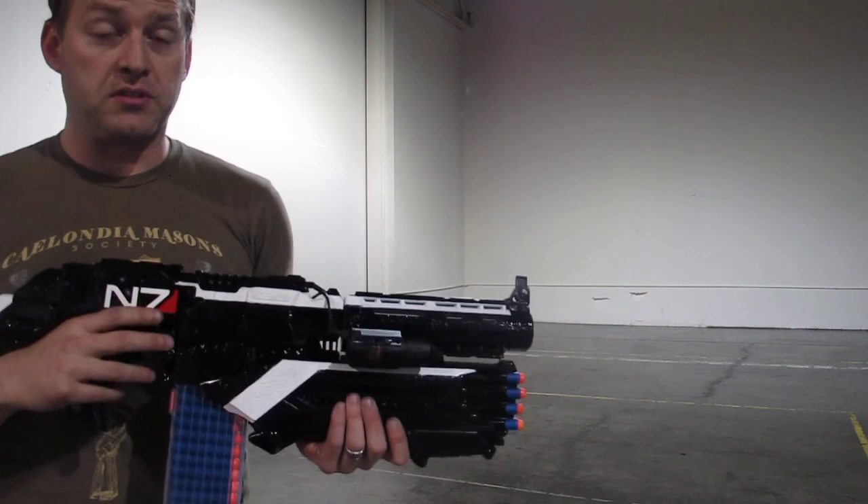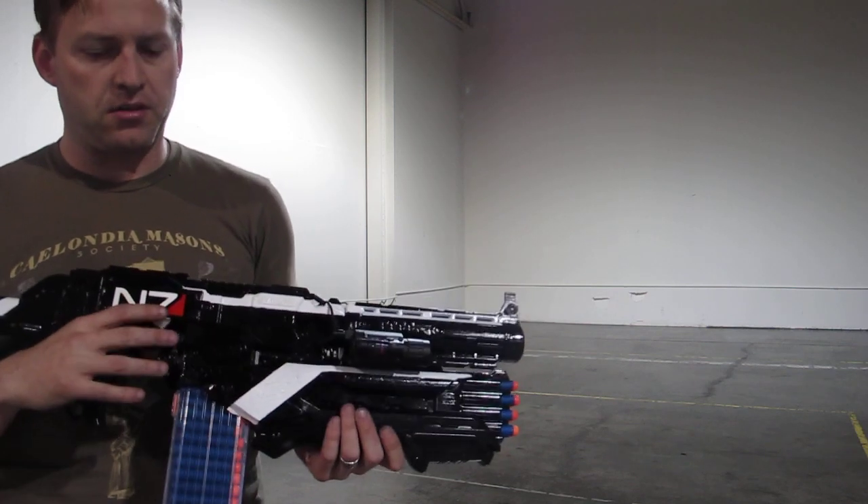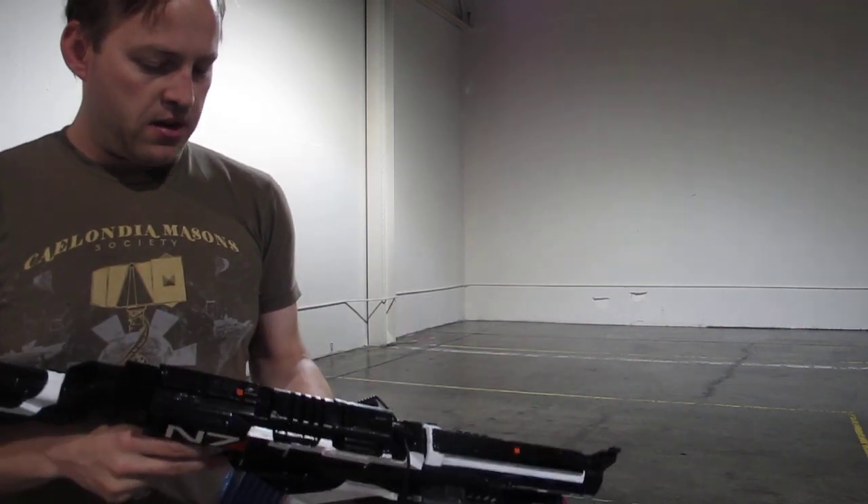The rough cut features a selectable slam fire trigger. If you're not familiar with that, check our other videos. I'm just going to get to the demo here.